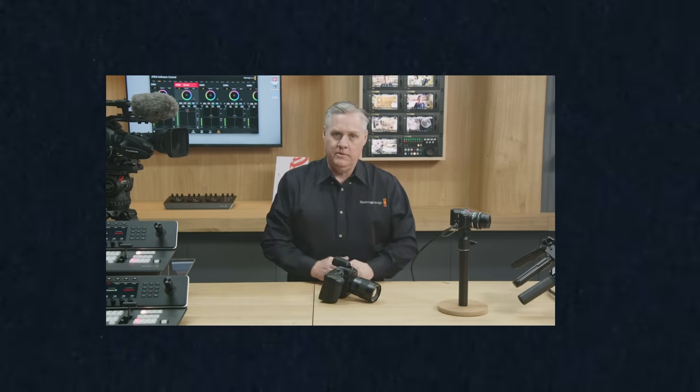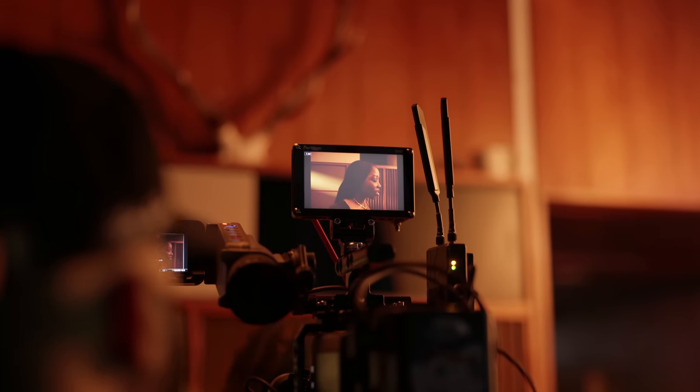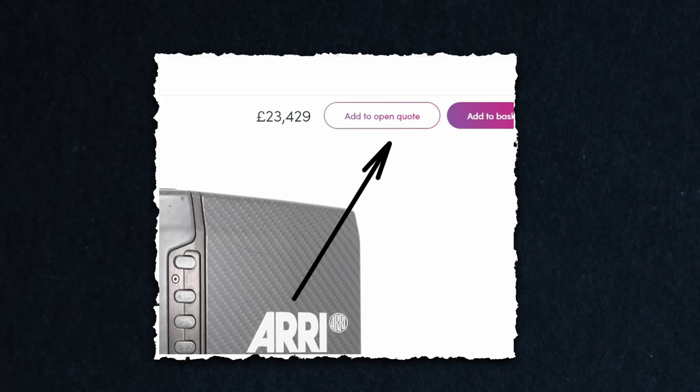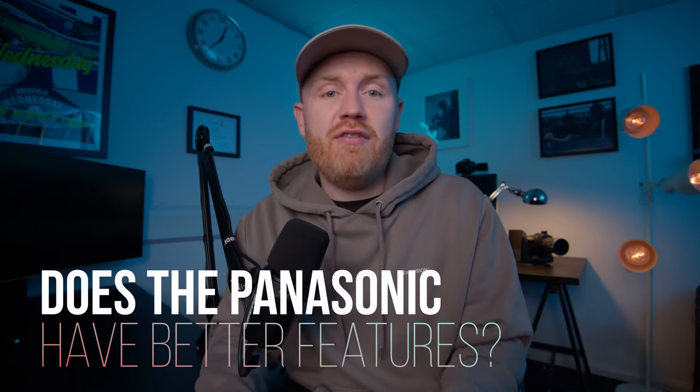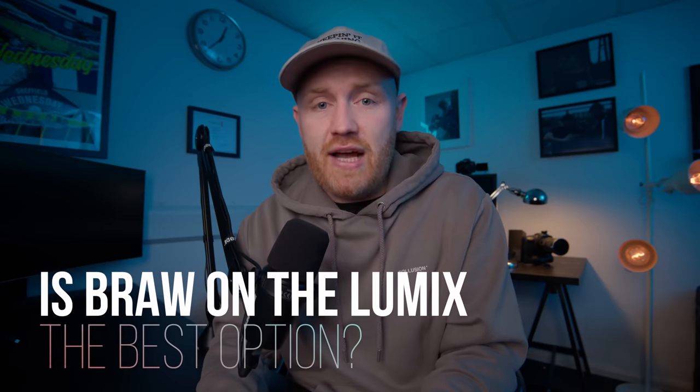Thinking back to when Blackmagic first announced this camera, comparing it to the Panasonic Lumix S5 II, I did not think it stood a chance. From its features to its price point, I did not understand Blackmagic's thinking behind this camera. But this helped me remember a lesson — when it comes to cameras, the specs you read on a screen do not tell the full story. This is why the Arri Alexa Mini, with its 2K sensor and zero comparable features, still makes $20,000 plus on the used market eight years after release. Does the Panasonic S5 II have a better feature set? Yes. Does the Blackmagic Cinema Camera 6K have a better image than internally on the Panasonic? Yes. Does capturing BRAW from the Panasonic meet both in the middle and get you the best of both worlds? Yes.